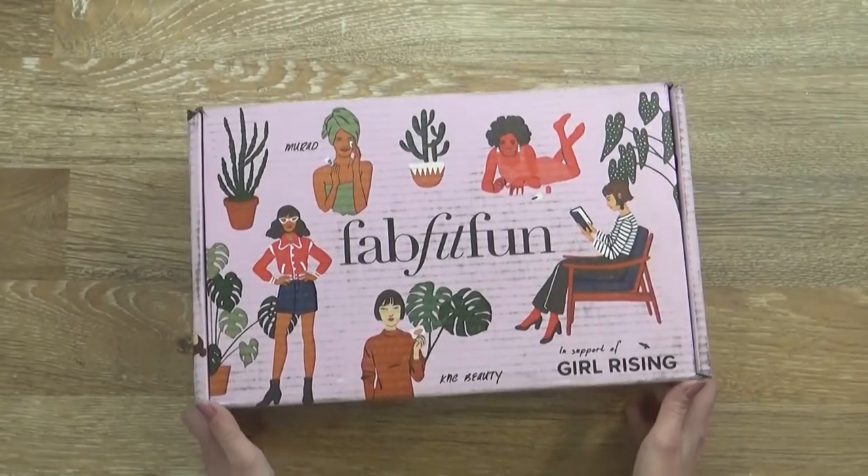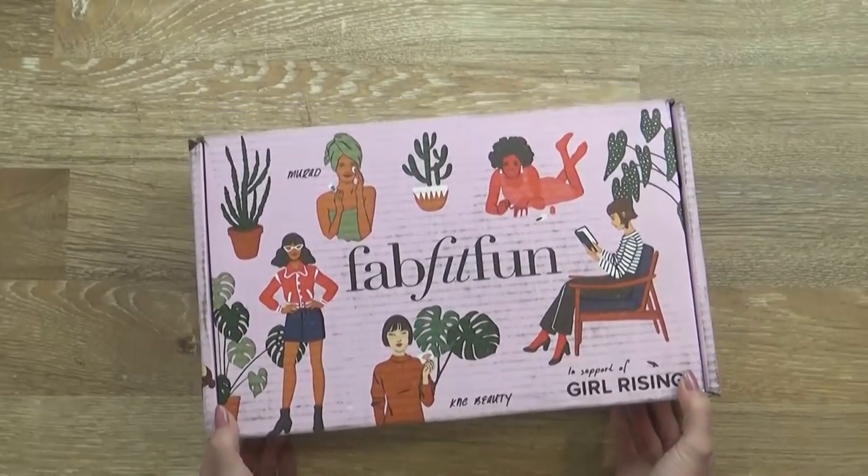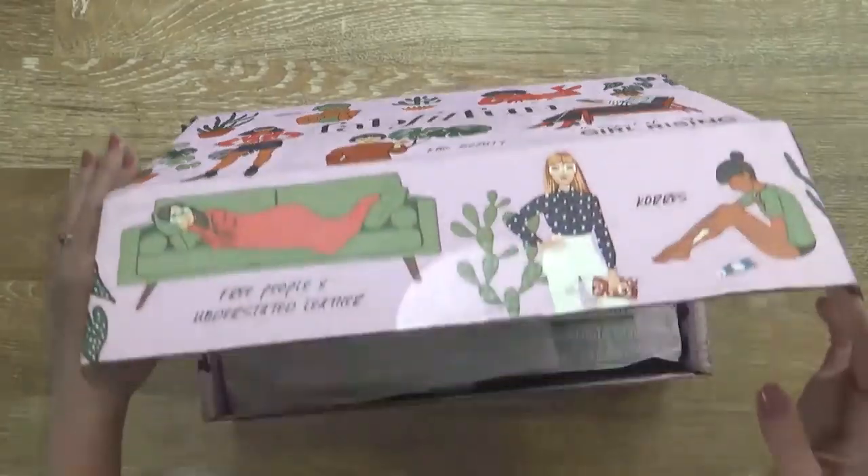Hi guys, and welcome to The Family Fudge. Today I'm super excited because I have a mystery box to open up. Now I know a lot of you have probably already heard of the Fab Fit Fun boxes, but if you haven't, it's basically a quarterly subscription service. Usually in these boxes you're gonna find high-end fashion accessories, beauty products, fitness items, and more. But I've never actually opened up one myself, so come along with me today and we'll open it up together.